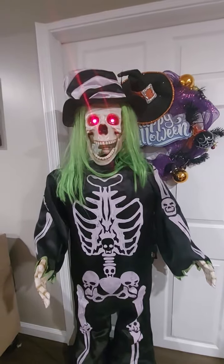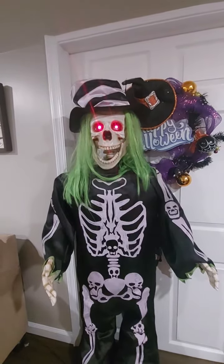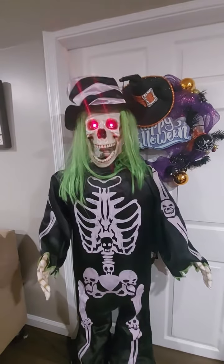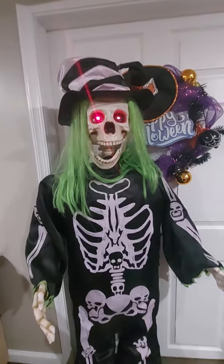Oh, we want the funk, give up the funk. Oh, we need the funk, we gotta have the funk. Oh, we want the funk, give up the funk. Oh, we need the funk, we gotta have the funk.